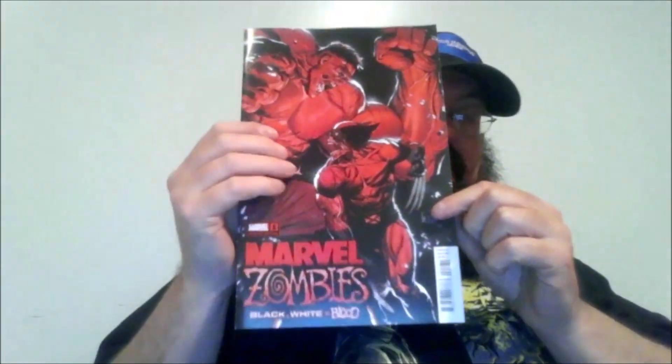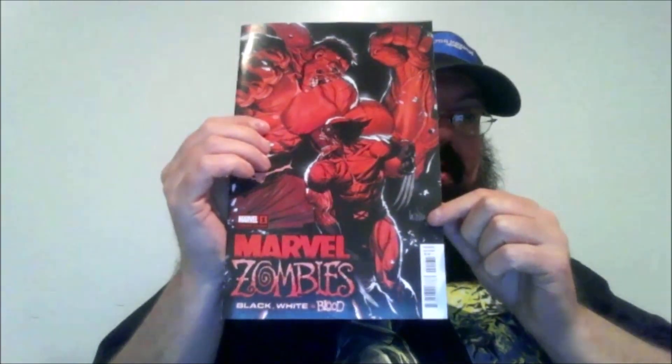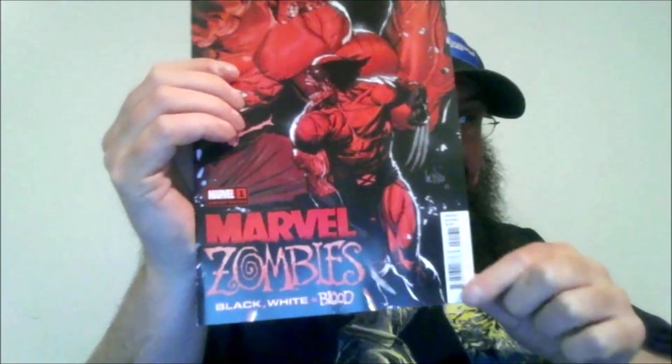I wanted to talk about Marvel Zombies Black, White, and Red — I keep mixing that up — it's Black, White, and Red.